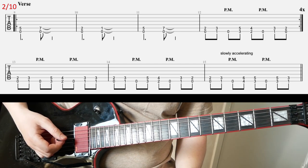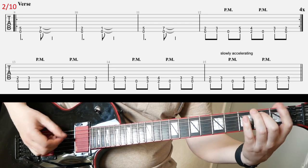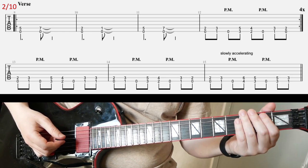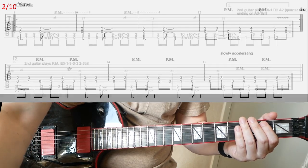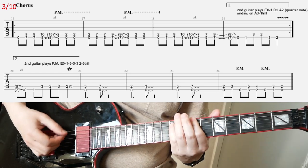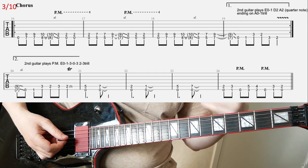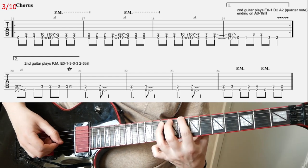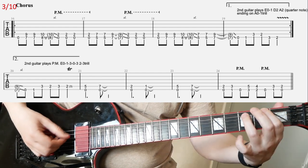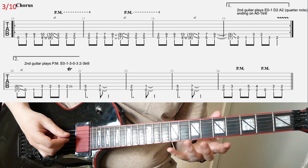You play that four times, and after that you have this second part. And then you're going to come to the chorus riff — that's slide three. You play it, and then you have to play it one more time with another ending. Then you return to this kind of verse riff in the final four bars.